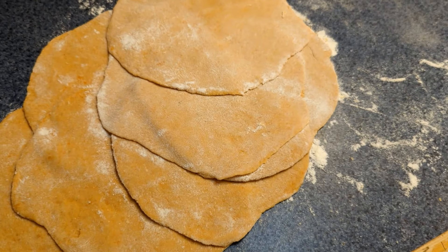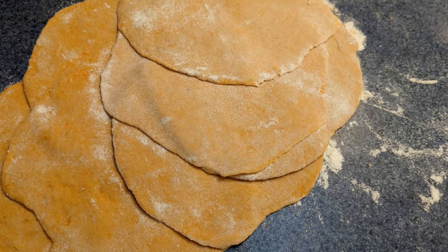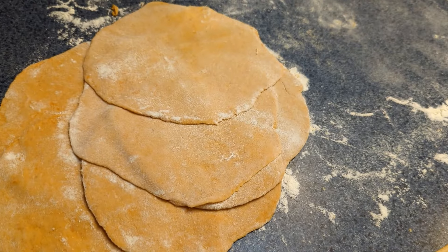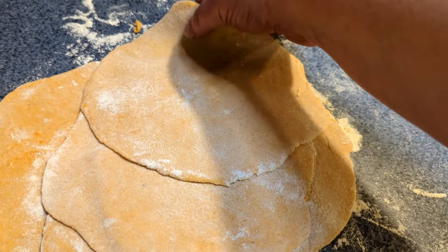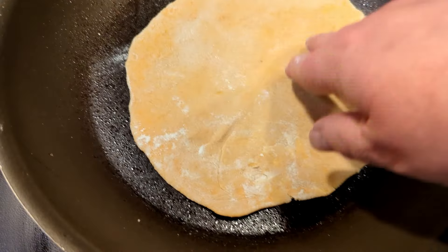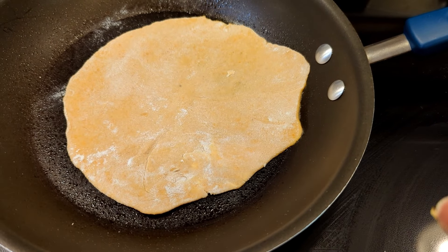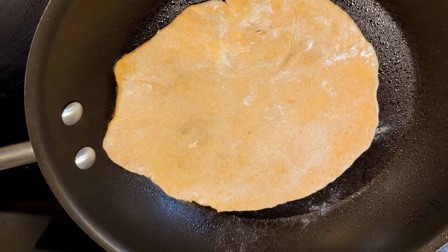I'm really pleased with how these have turned out. I'm impressed with how flat I was able to get these. This is my first time making sweet potato wheat flatbreads or tortillas, however you want to call them — extra health benefits! I've got my pan preheated, slightly greased, over medium to high heat. We'll go ahead and get these cooking — just a minute or two on each side — and do a little taste test.